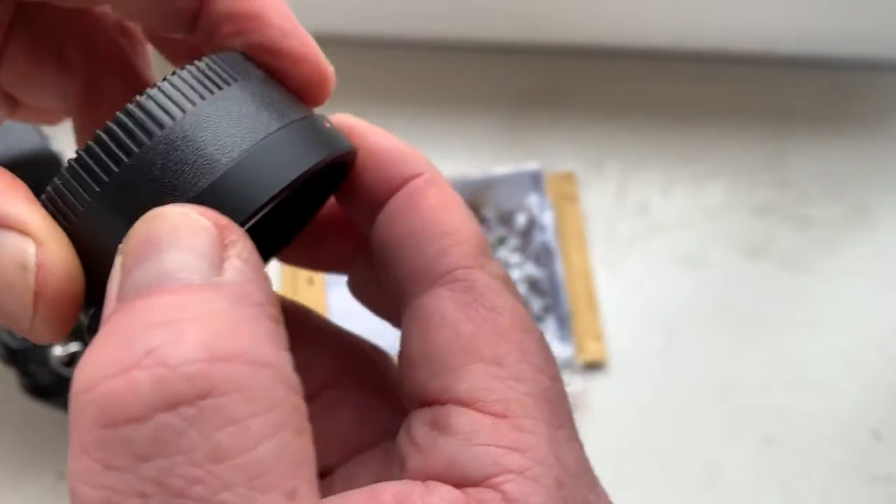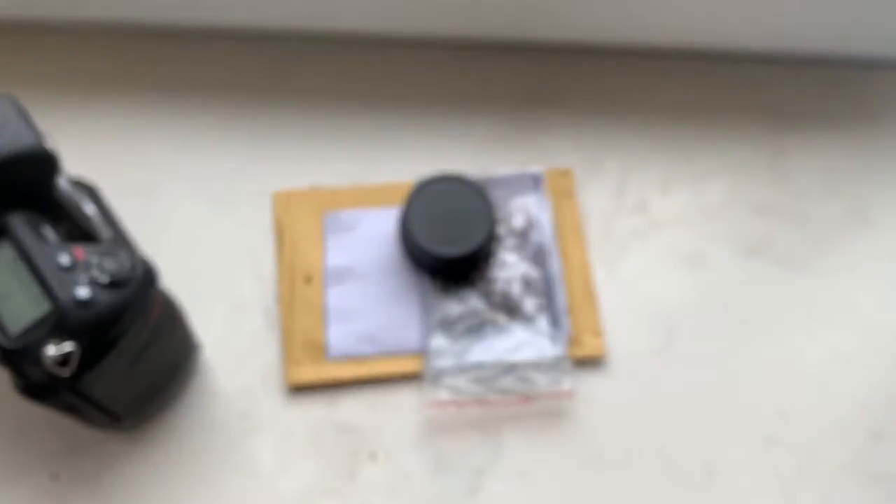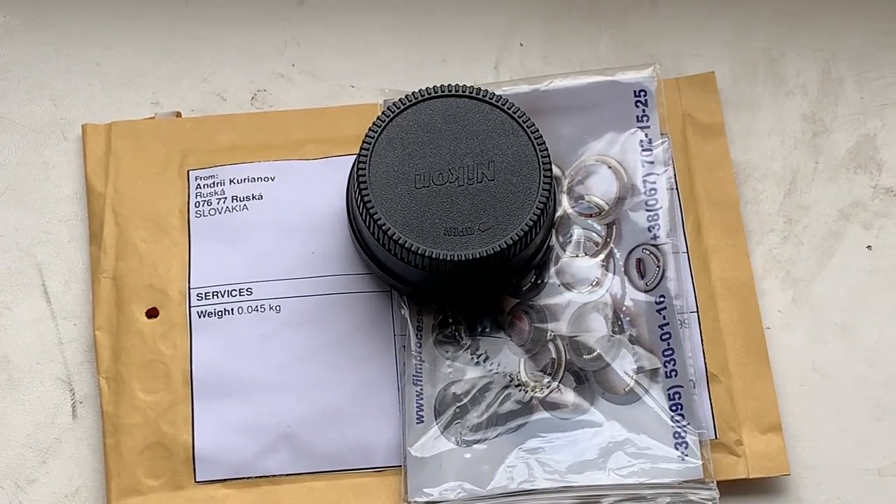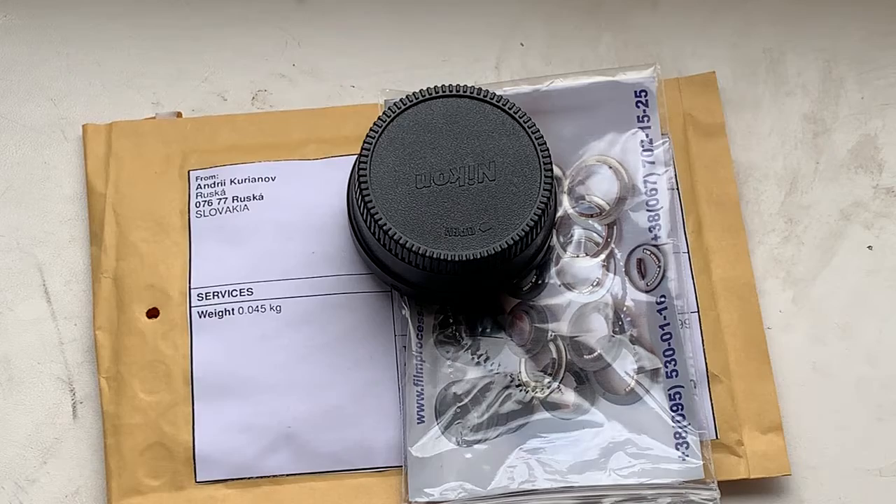Now I will package your adapter and send it to you tomorrow morning. Thank you for your purchase and thank you for your attention.